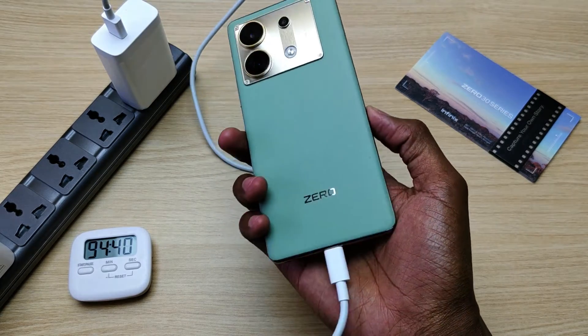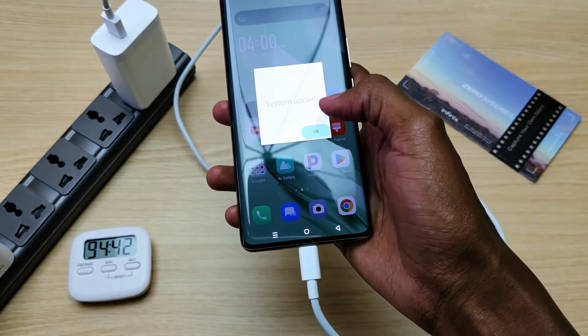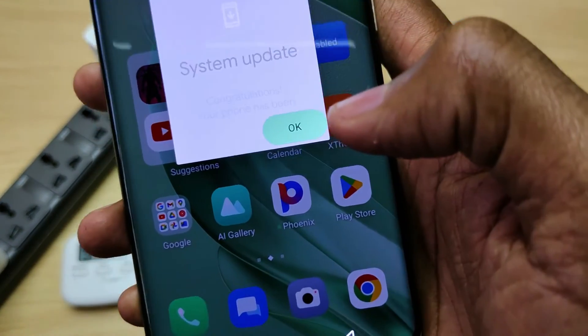Again, thank you for watching and goodbye. Oh look, I have a system update!